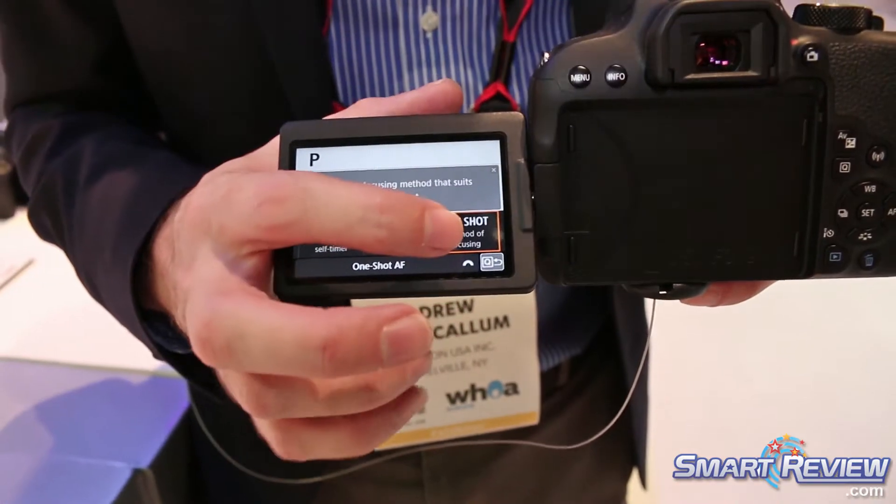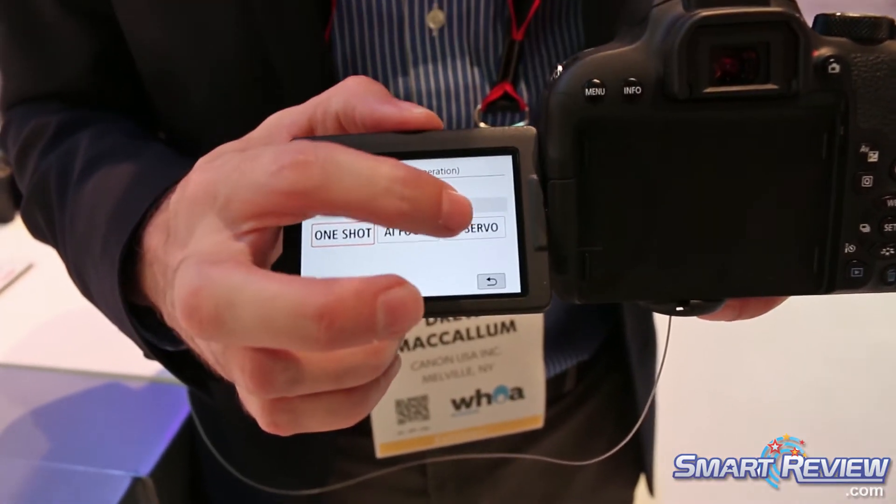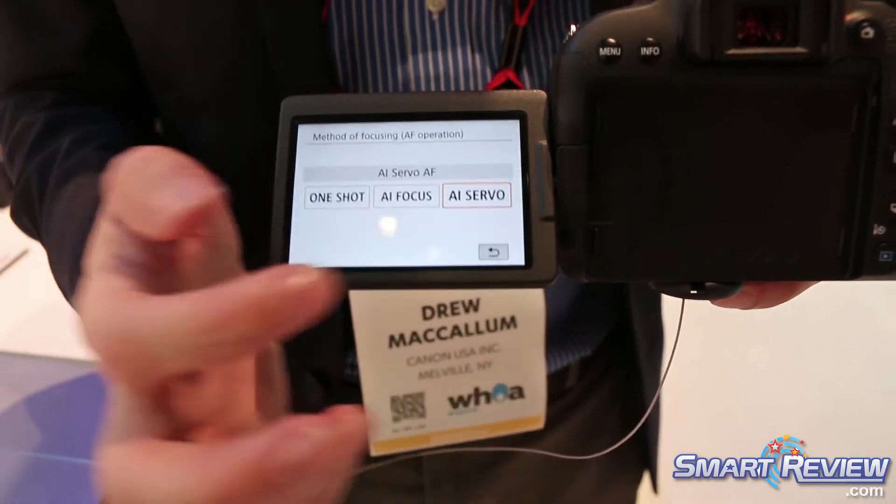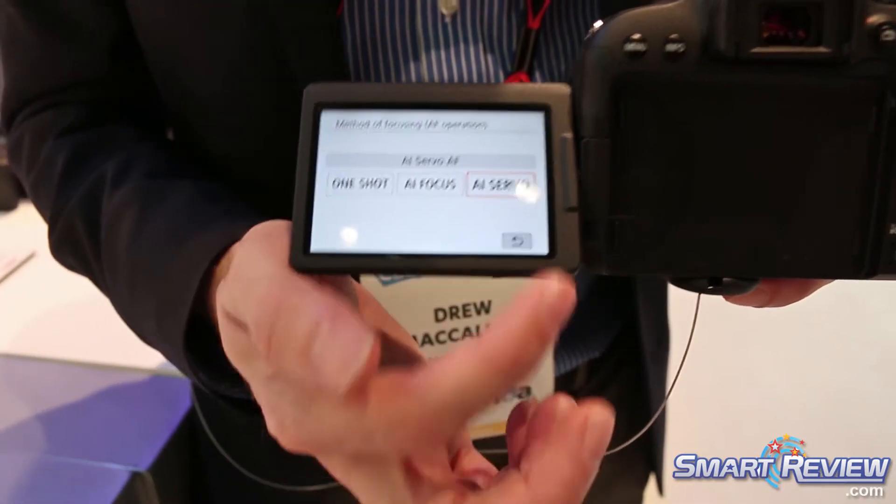If I want to change to a servo focus, I can. It tells me what's going on — it says method of focus: AI Servo. So the Feature Assistant guides you through changing focus modes right on the touchscreen.